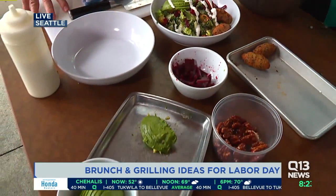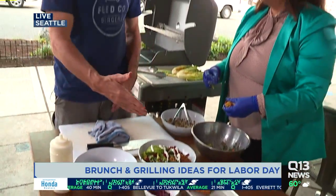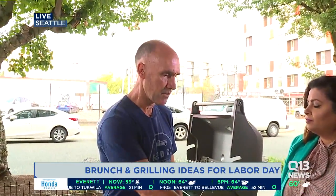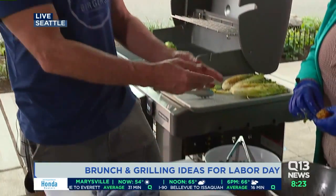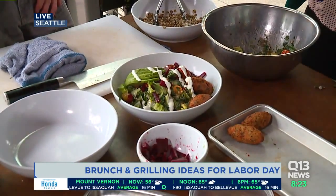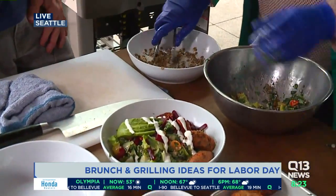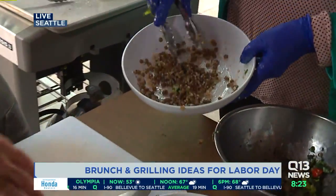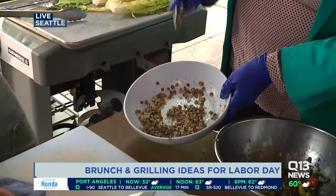Can you make this stuff ahead of time? Oh yeah, absolutely. You can get a nice falafel mix and get them ready, fry them up ahead of time. You have your vegetables for salads. A cheat is you can go to the store and get a lentil or quinoa salad that's already made — like at Whole Foods — and then mix that in. It's easy to pull this stuff together.